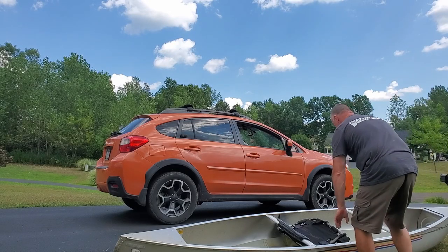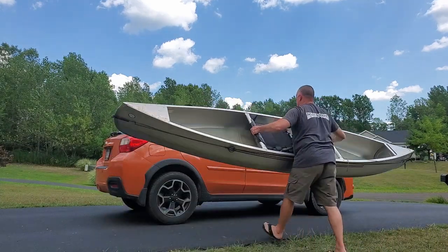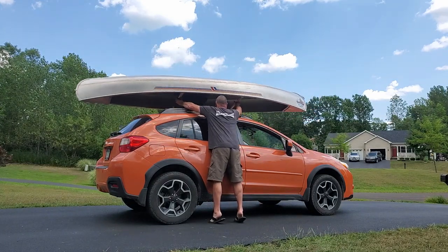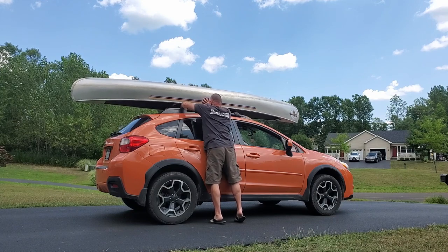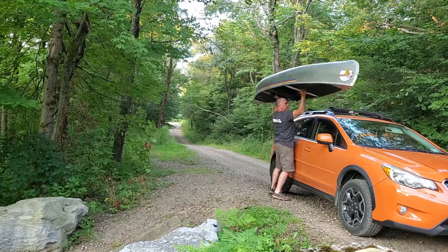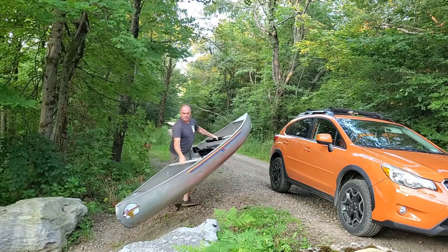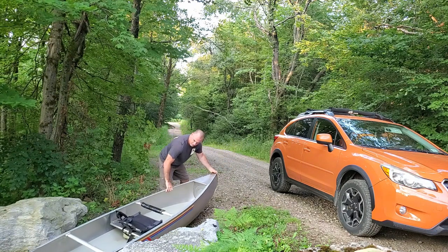Some of the advantages include its lightweight design, which makes loading a breeze. I can easily pick it up in one swift movement, lift it over my head, and set it on top of my car, throw the straps on, and I'm ready to go. Unloading is just as easy — undo the straps, pick it up, set it down. This also makes difficult launches a lot easier compared to having a heavy plastic kayak.